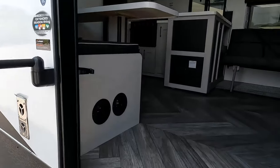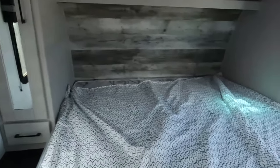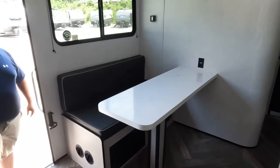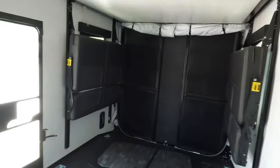Check it out — we'll start up front. We've got the bedroom up here, the living area, kitchen, and dining area. The bathroom is right here, and then the garage all the way in the back.